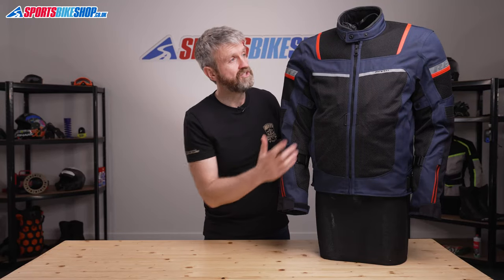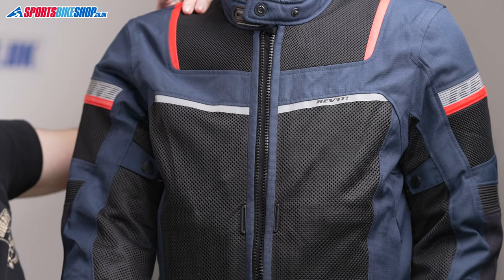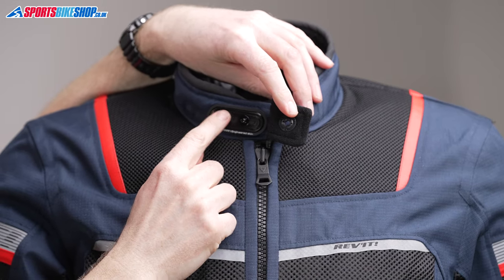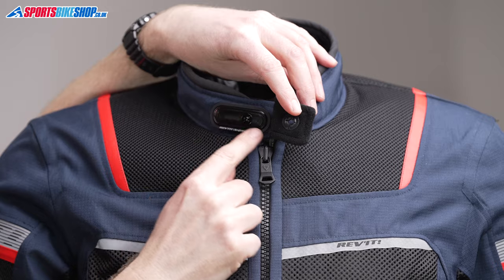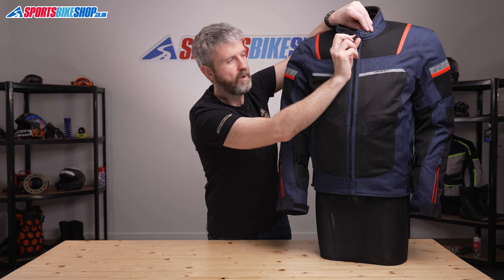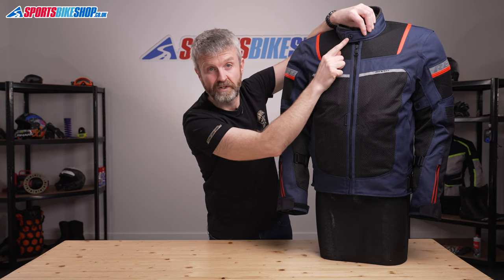The main fastener on the jacket is a chunky zip, and the collar does up with a clever double-sided press stud. You can adjust the tension around the neck by setting the mounting point to one of five stages on this slider, and then if you want the neck open to create some more room around your throat, it'll pop back and snap onto this point here.